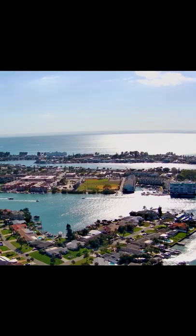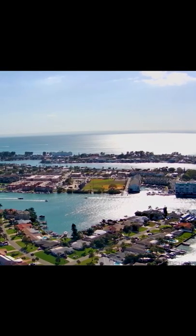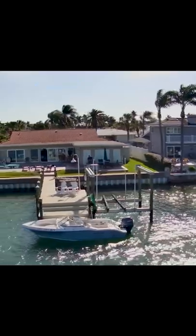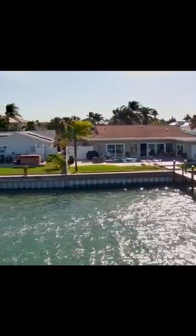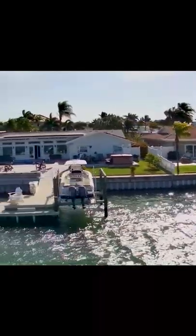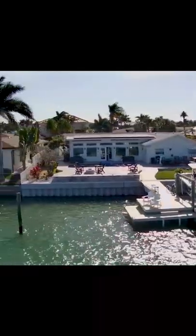I wanted to share some really beautiful scenic shots, and this one in particular I left in here because if you look at the fronds on these trees, the wind was blowing crazy and the drone was still super stable. I was really impressed.